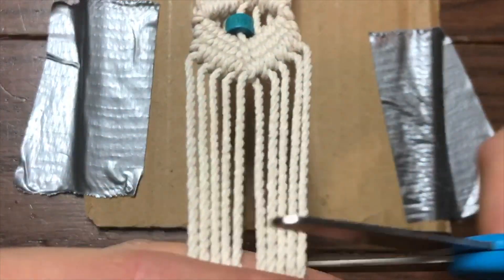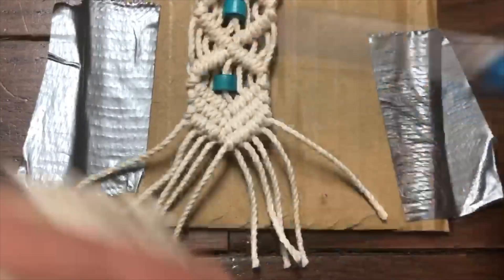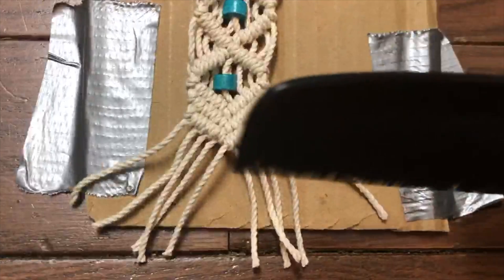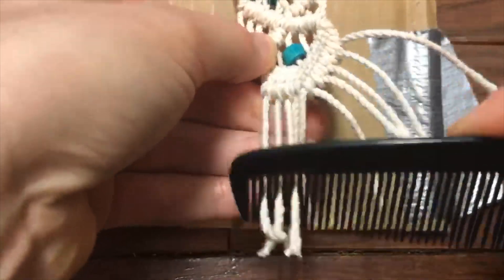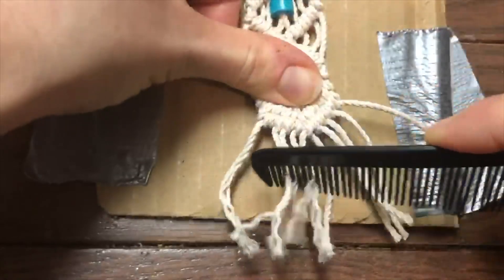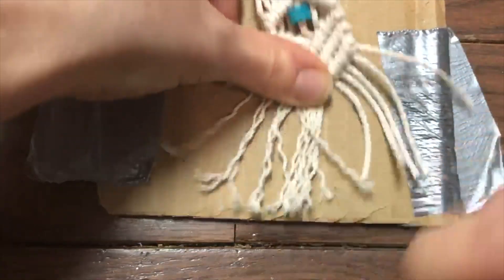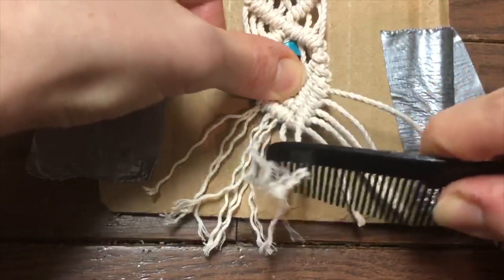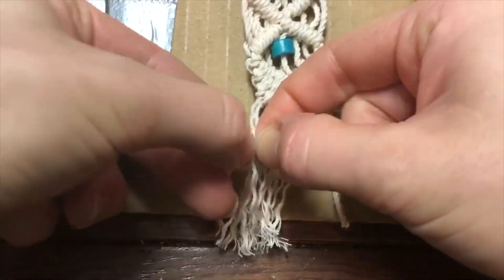We are now completed with all our knots. We're going to trim our rope with our scissors, making it just a couple inches long. Now we're going to take our comb and fringe the bottom edges for our finishing touches. It can be pretty tedious trying to comb this out. It might be easier if you use a cat's brush — one of those fine bristle brushes used to comb your cat's hair. Those might work better than a regular comb. You can also just use your fingertips to unravel them so it can be nice and fringy.